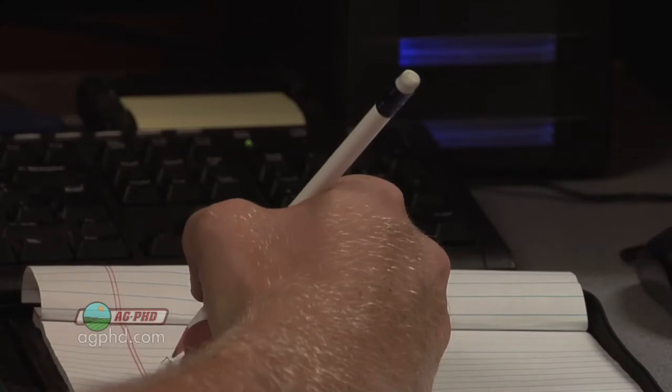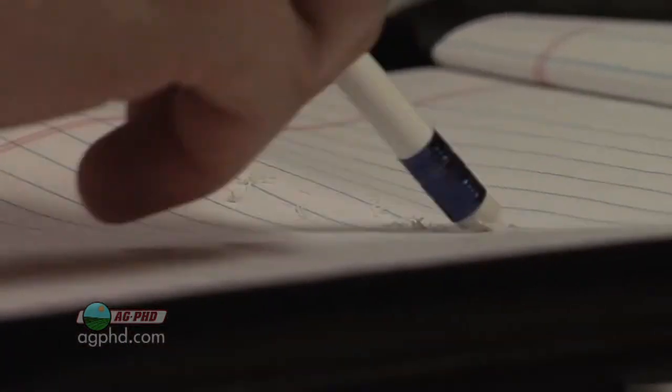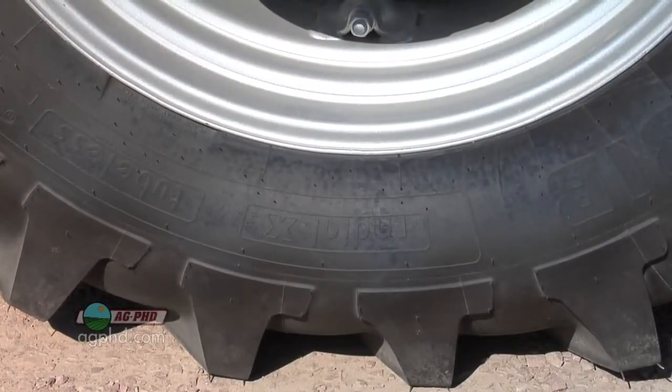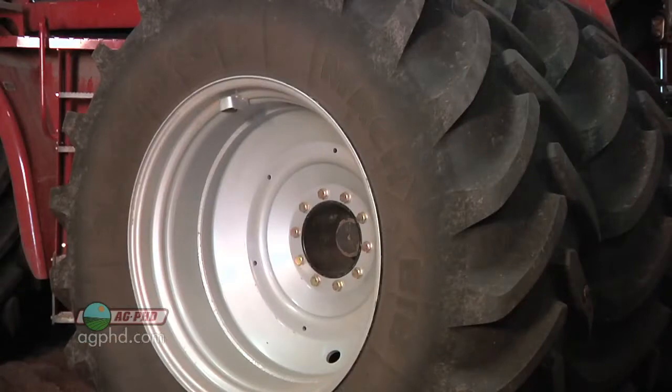Think of your tires like an eraser on a pencil. The more you rub that eraser and the harder you press down on it, the faster it wears out. Tires are no different. The less weight you put on a tire and the less pressure you use in the tire, the longer it will last.